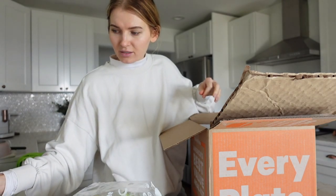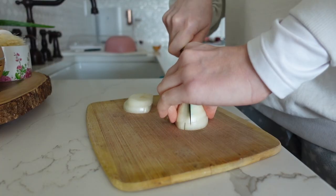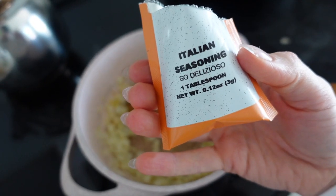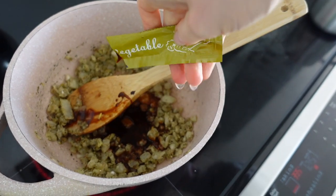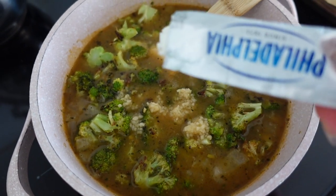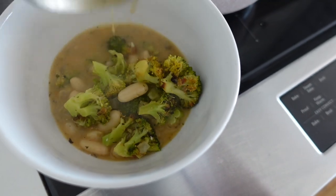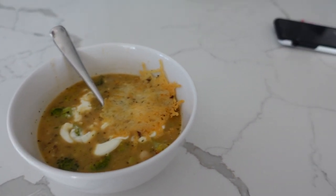I think I'm going to make the white bean and broccoli soup — it sounds really good. I topped it off with some sour cream, Parmesan cheese, and some garlic roasted on the top rack in the oven.